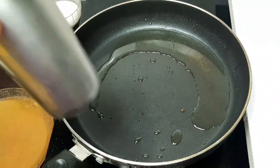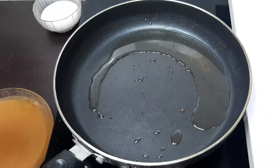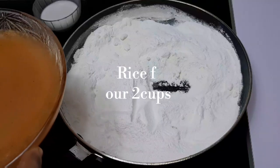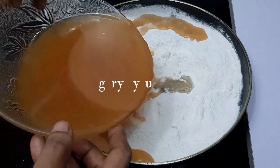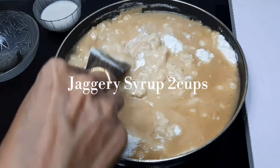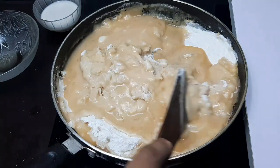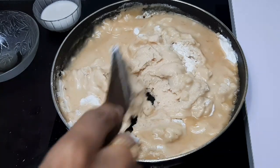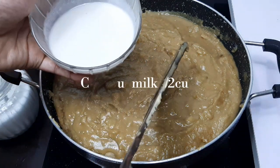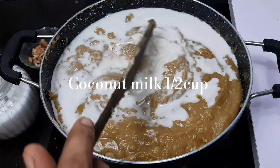After 2 glasses, pour 2 glasses and add the glass. We will mix it on a low flame, mixing it in a little bit.